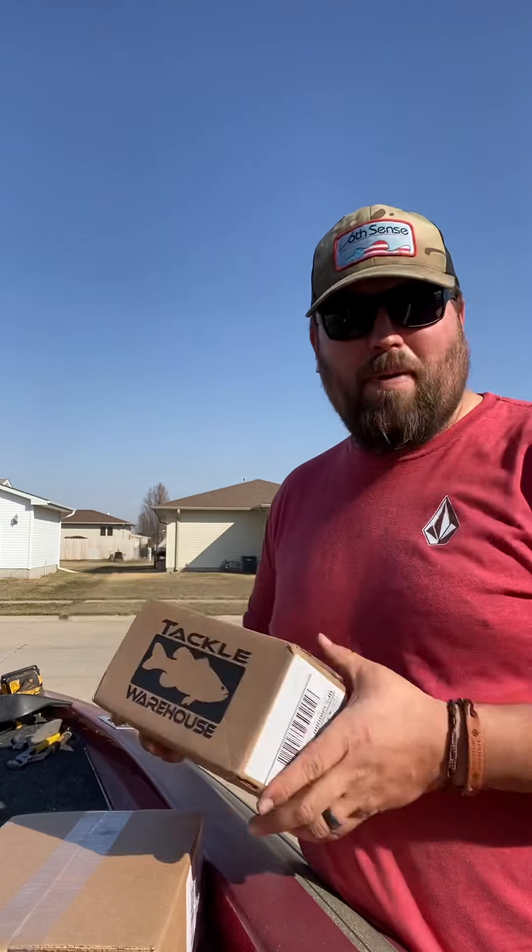Hey guys, welcome back to M2 Fishing. I'm out here in the boat — just got home from work doing a ton of work on the boat, rewiring everything. Had a lot of electrical issues last year, so we're getting everything rewired: livewell pumps, bilge pump, radio. But I got home today and had a couple boxes that I opened up real quick for y'all.